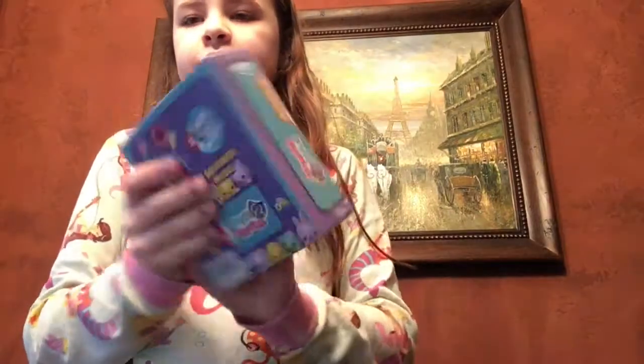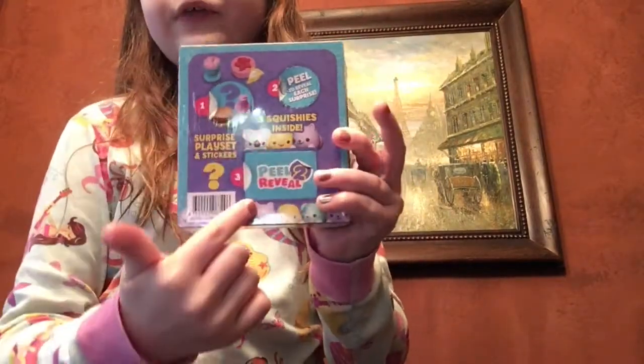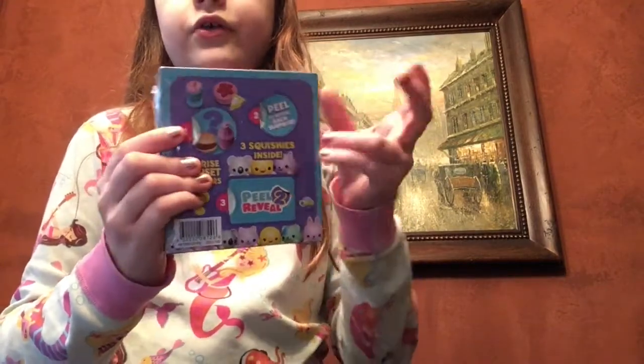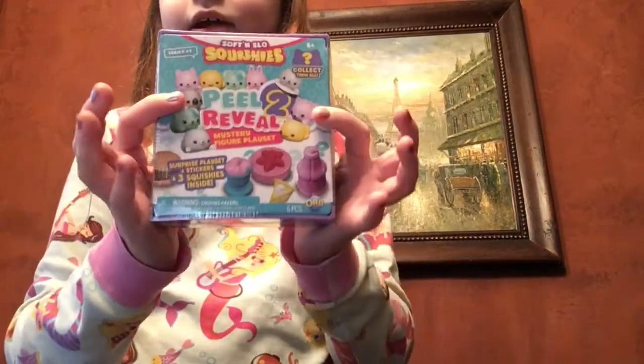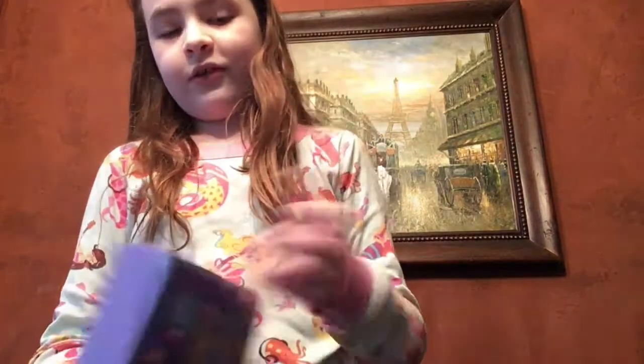So there's a bunch that you can collect. You have three things to peel — one's a little accessory, there's another accessory, and then your animal. And it comes with stickers, a playset, and then a backdrop. So these are super fun and cute. So let's get it open.